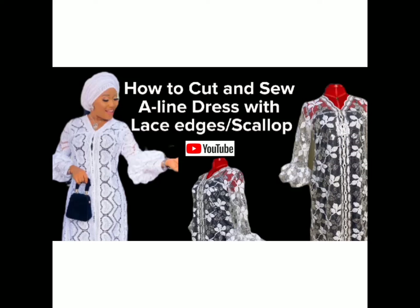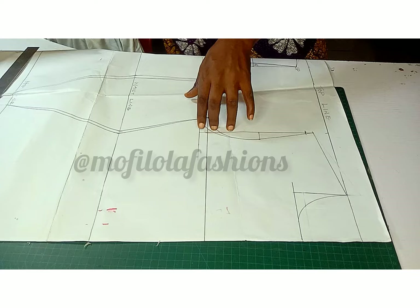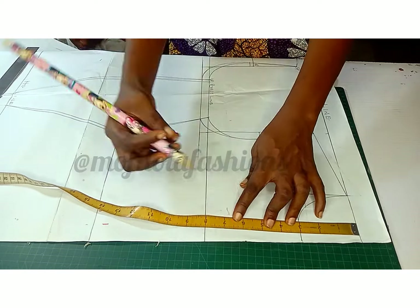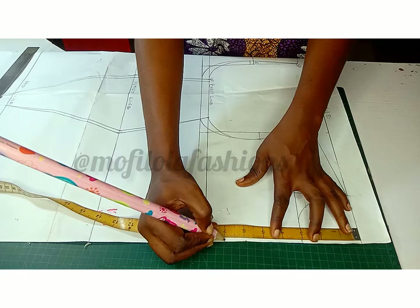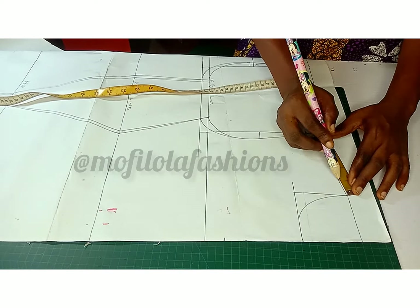Hello sewing bodies, welcome to a new tutorial. We are going to be sewing this lace with a scallop at the edge of the center front. It's going to be a quick tutorial. Here is the pattern paper — I'm using a dartless bodice in this tutorial. Go ahead and mark the depth of your neckline.